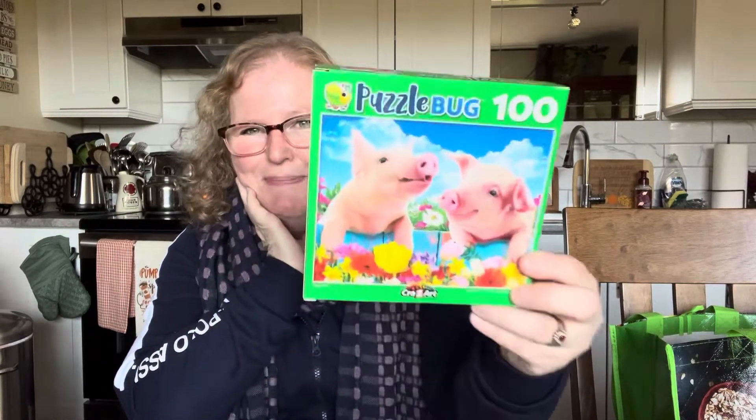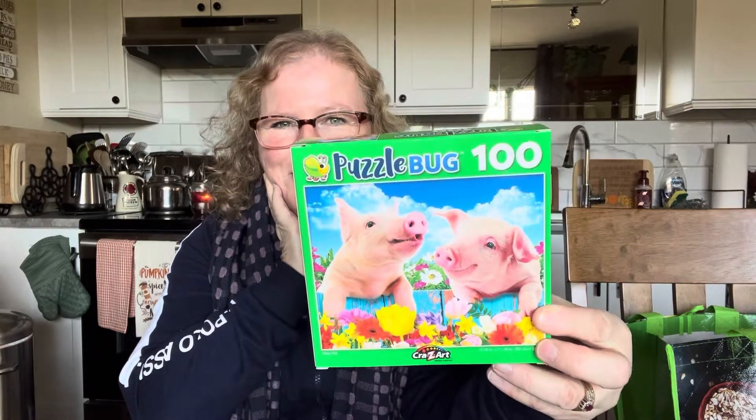I saw this cute little puzzle — I love pigs! If you've watched my previous videos, before we moved back to Ontario I did have a little pot-bellied pig as a house pet and I loved him so much, but we couldn't bring him back. Now we're back in Manitoba. I just had to pick up this little hundred-piece pig puzzle. They make a really great pet, believe it or not — very smart, smarter than dogs.